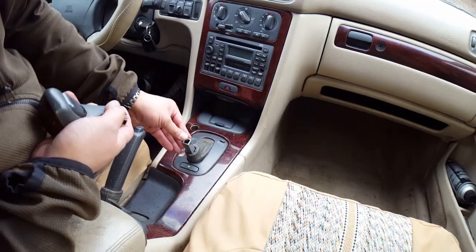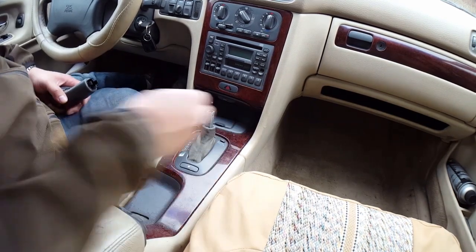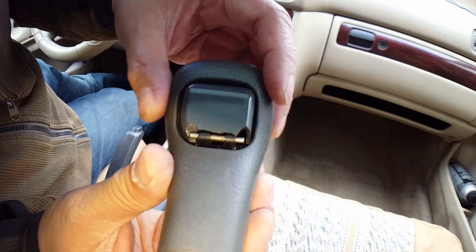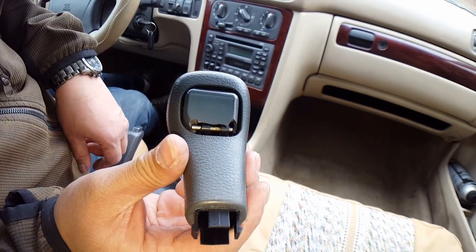There's a little button here on the shifter itself that actuates the gear lever. We can go ahead and put it back in park so we can shut the ignition switch off. And just as I suspected, the button is broken — but there's an easy way to fix this, and I'll show you how.